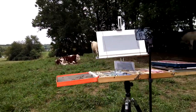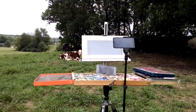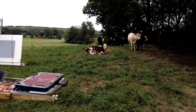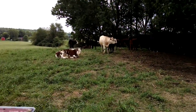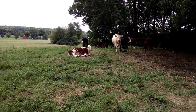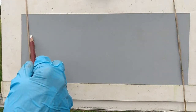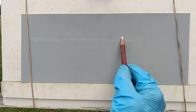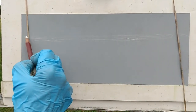I have my easel set up and I have an idea of the composition I'm going to do. I'm going to start with the background and then put the cows in because they're constantly moving around. I'll just keep an eye on what might be a good composition for putting the cows in the picture. I'm going to start the process with a Derwent white pastel pencil, and I'm just going to decide where my horizon line is going to be — about a third of the way up from the top of the painting.